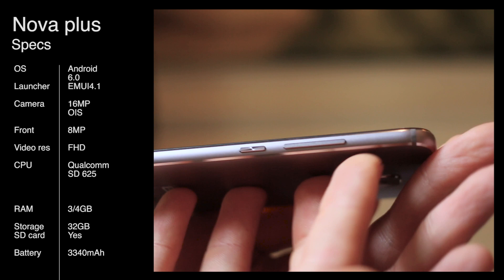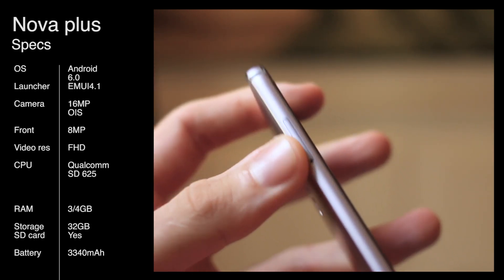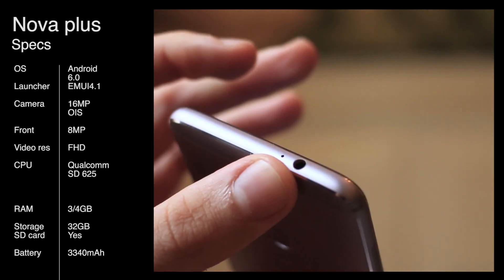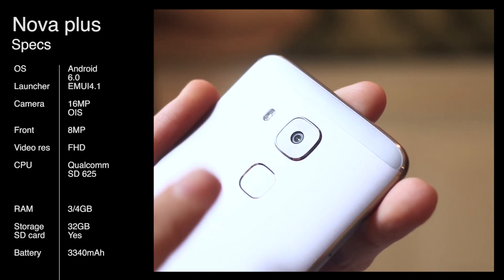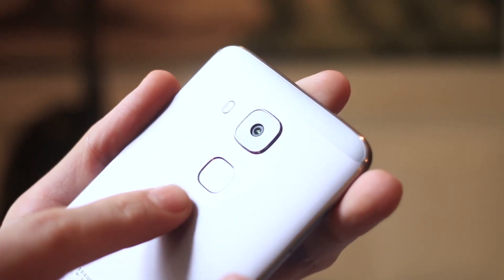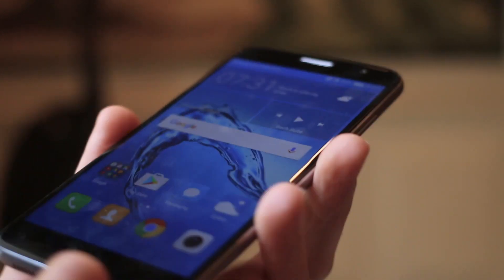On the right-hand side you can see a volume rocker and a power button. On the left-hand side, there's a SIM slot slash microSD card slot slash dual SIM slot, depending on which combination you go for. 3.5mm jack up at the top. Around the back is a 16-megapixel camera with OIS — that's versus the 12-megapixel camera with no OIS on the NOVA. You've also got a gesture-centric fingerprint scanner and a dual flash, warm and cool.